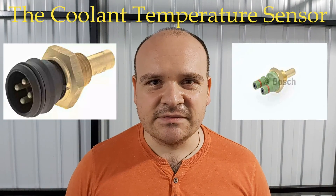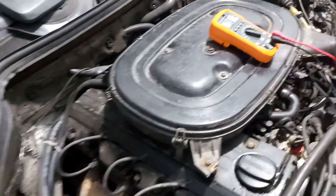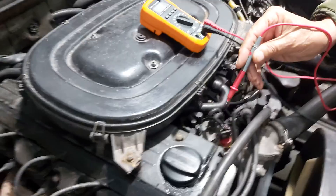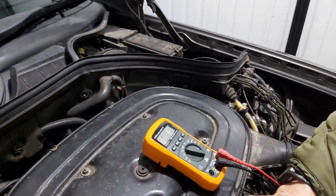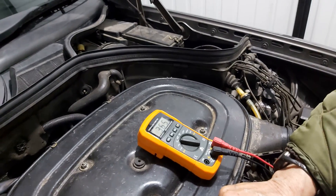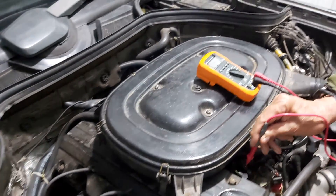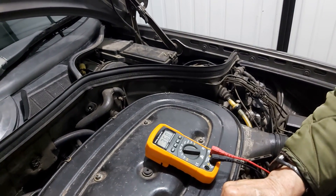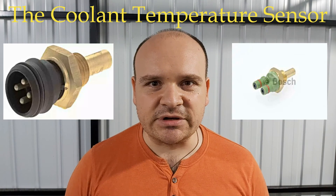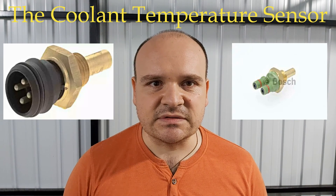And now let's see how it behaves warm. As you have already seen, I got a pretty exact target — the resistance is good, so I know that I don't have a bad coolant temperature sensor.